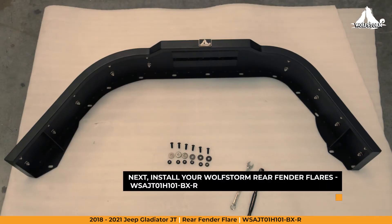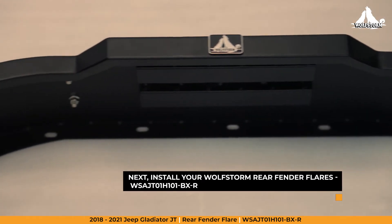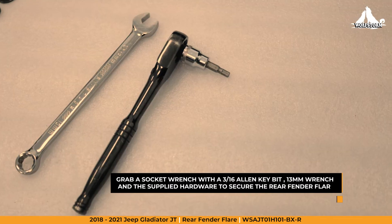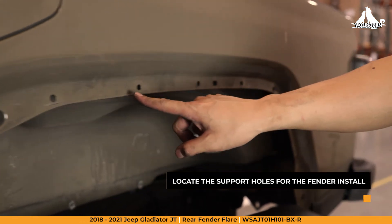Now we're ready to install your new WolfStorm rear fender flares. Make sure you have your socket wrench with a 3/16 Allen key bit and a 13mm wrench. Go ahead and locate the mounting holes for the fender.